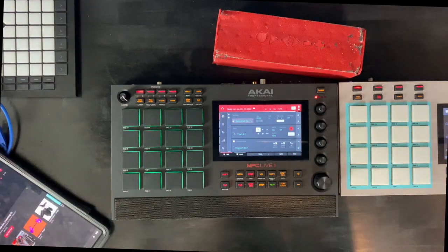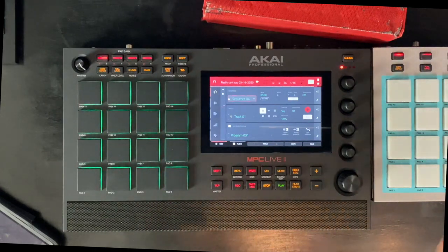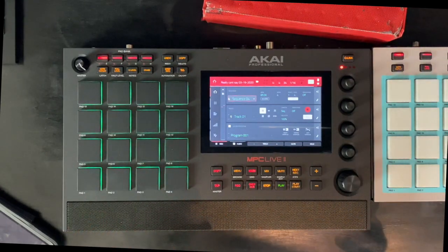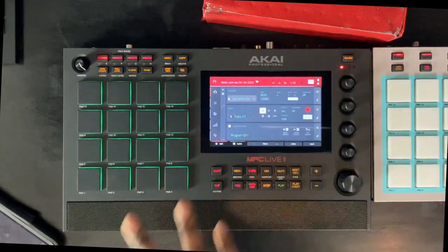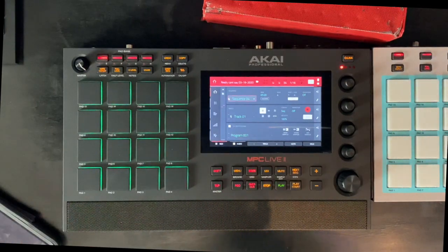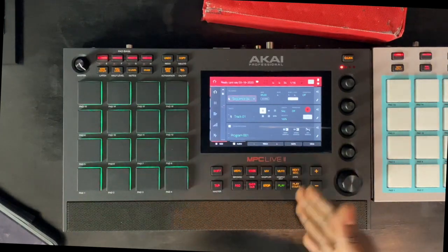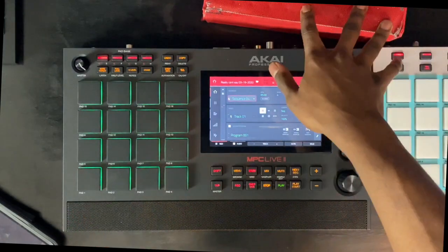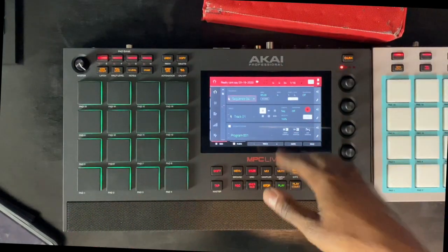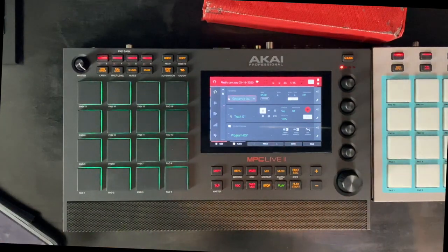All right, that was the quick sound test. Understand you can't fully judge it off a phone, but you might be able to hear the clarity and the bass — you can kind of be the judge of that. For me, it's actually pretty surprising. This is the Jambox — I've had this in the family for like five or six years and I still have it because this thing knocks. I'm not saying the MPC Live 2 punches just as loud, but it's definitely something where I can set the Jambox to the side and use this comfortably without worrying about losing that pump and fullness.